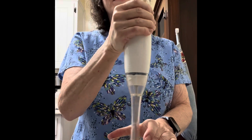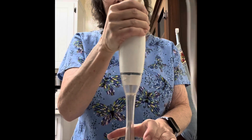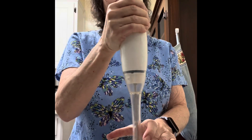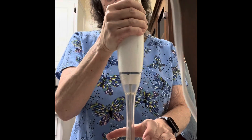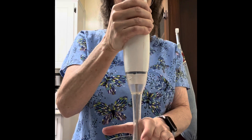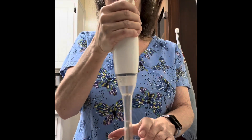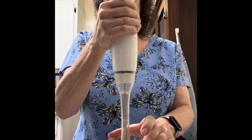If you whip this too long you're going to end up with butter. I like mine kind of stiff — just to that point where it's not quite butter. It doesn't really take that long.